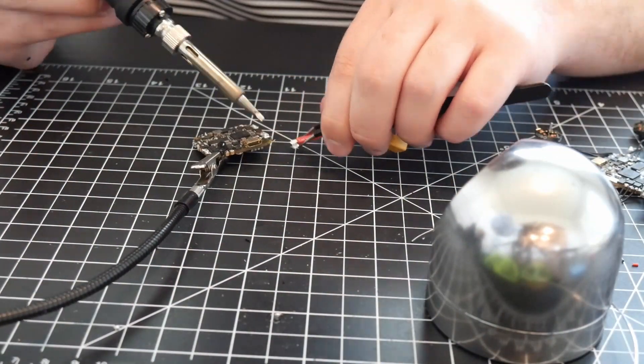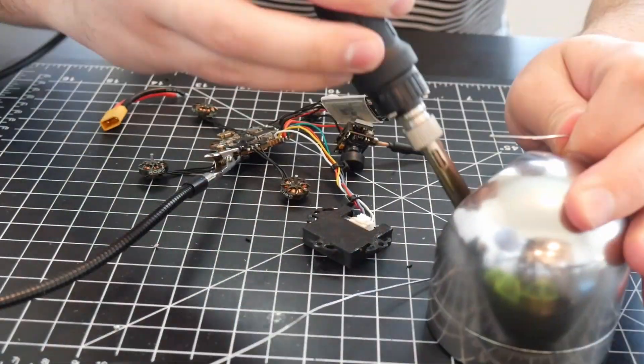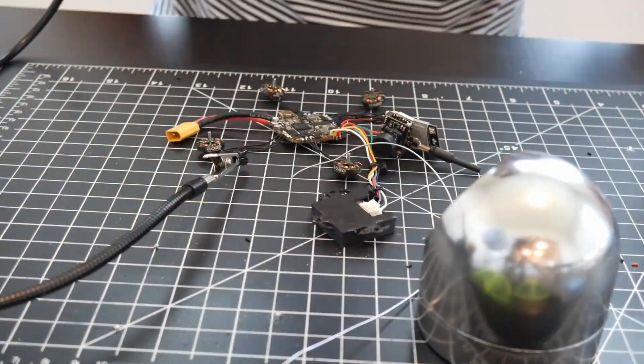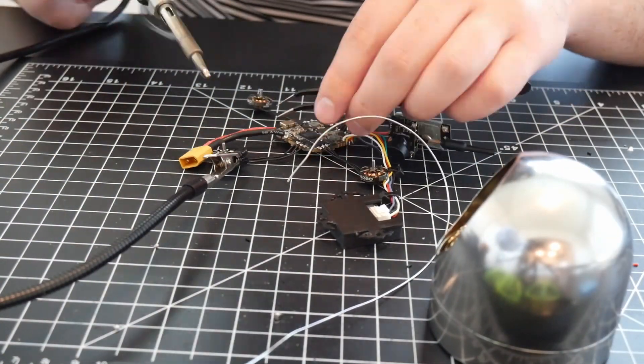Another drawback is the flight time — only three minutes, which is a little disappointing. I don't think I can simply increase the battery because the motors are getting quite hot when it lands. I think this is because the aircraft is already straining at the weight, and adding any more weight would make this problem worse.